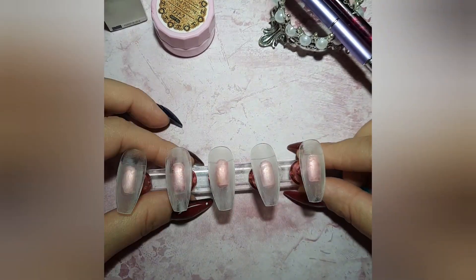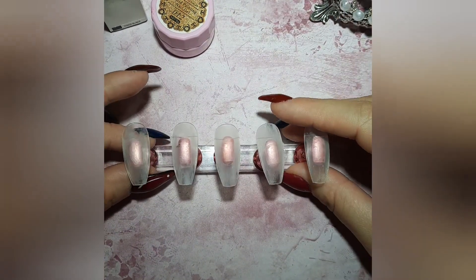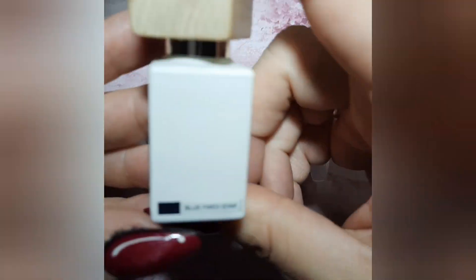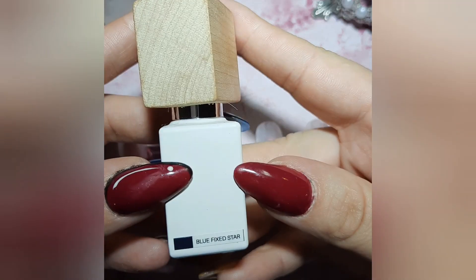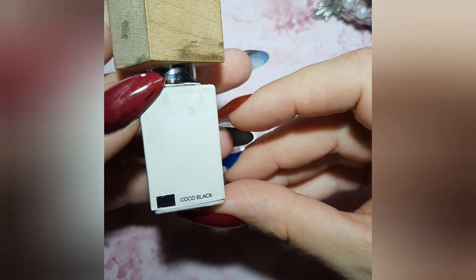Hello everybody, welcome back to my channel Tina's Nails Adventure. Today we are doing a nice dark blue and black set. We're gonna need Blue Star Fixed Blue Star from Model Ones and Cocoa Black as well from Model Ones.